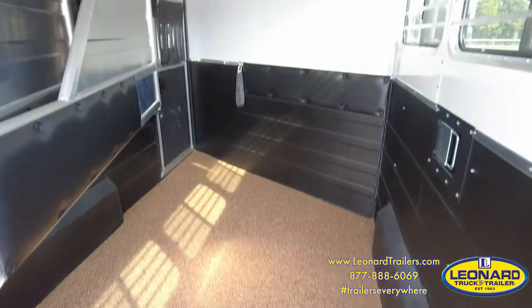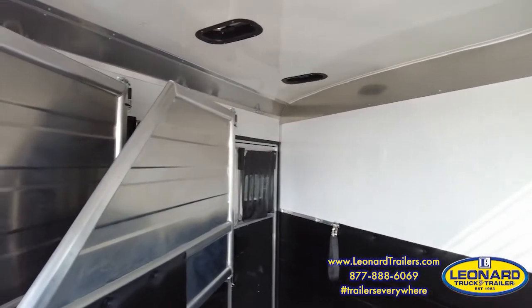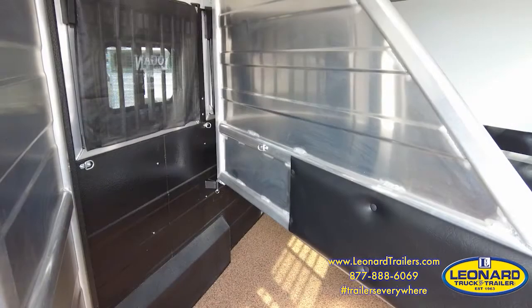Inside, you have Logan Coach's whiz-proof flooring, so you're never pulling a mat again. Moisture runs through the floor and drains out to the ground.